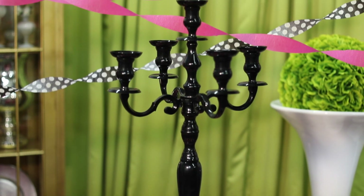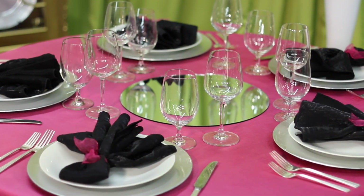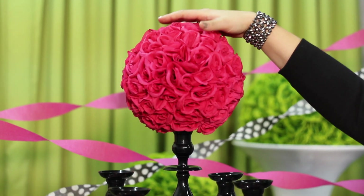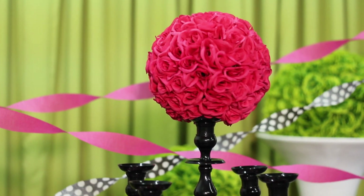Now we're on to the centerpiece. I've chosen a gorgeous black candelabra which is available for rental on our website. In the center of the table I'm going to place an 18-inch decorative round mirror, and on top of that I'm going to put our candelabra. Here I'm going to use a hot pink floral ball. If you don't feel like going through the hassle of making a real floral arrangement, you can always use a silk floral ball — it's a great alternative. You're literally just going to tape that on to the top center candelabra post.